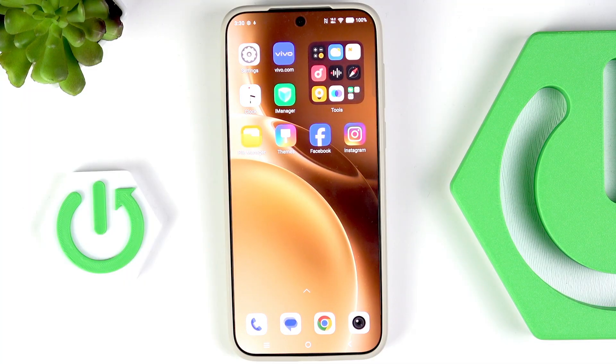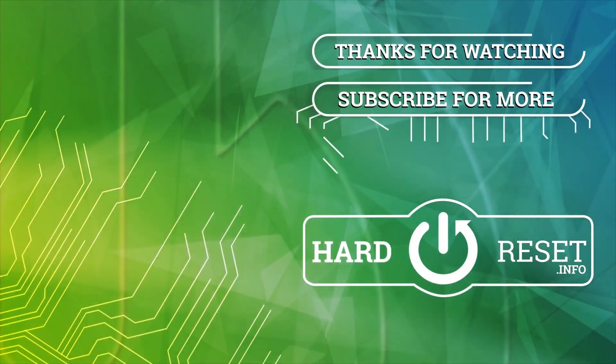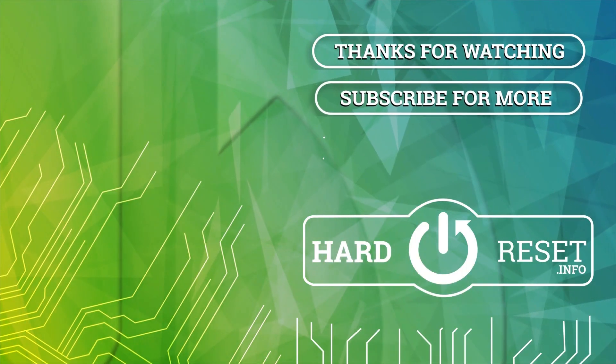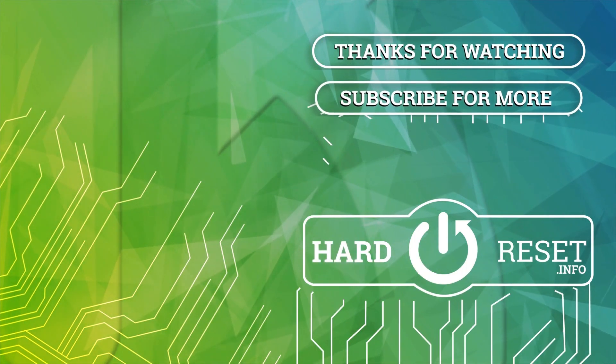So that's it. Thank you for watching — please subscribe to the channel, leave a thumbs up, and watch more videos like this. See you next time!